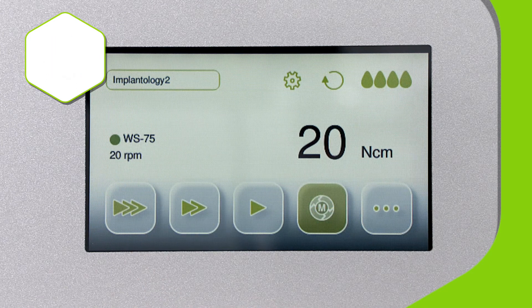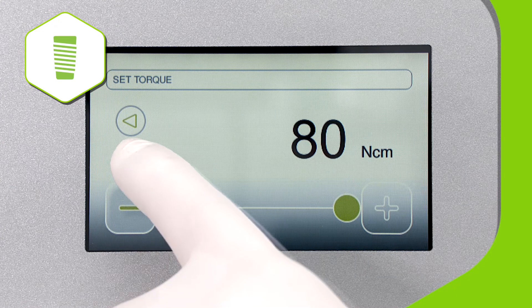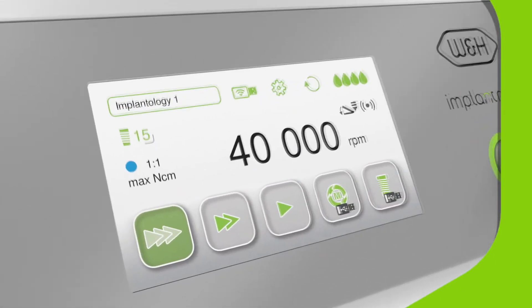And of course, the ImplantMed Plus supports controlled implant insertion of all kinds with torque of up to 18 Newton centimeters. So there you have it — a fully multifunctional system.